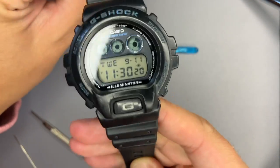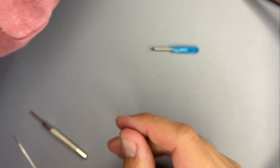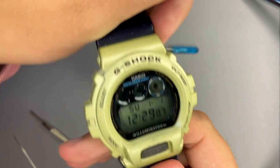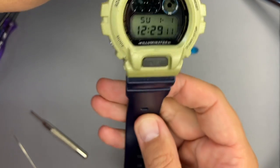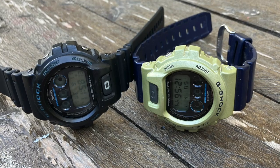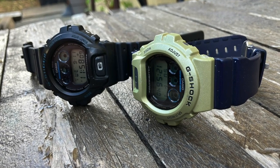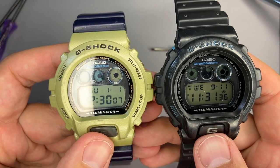Now I have the black DW-069 with the black strap and the DW-6900 with the bluish — or more indigo — color strap on the golden case. Maybe other colors would fit better; gold would probably go better with black. I'm not sure why I chose this — feel free to leave your thoughts in the comment section.